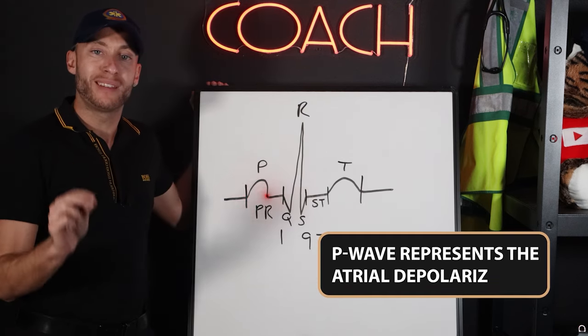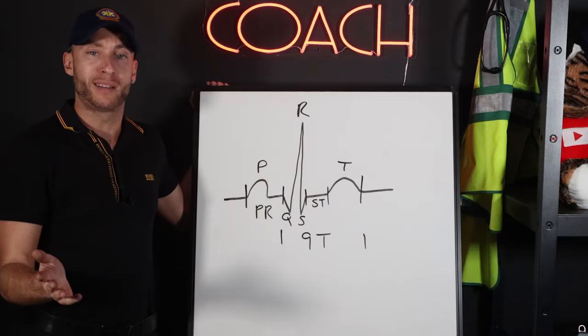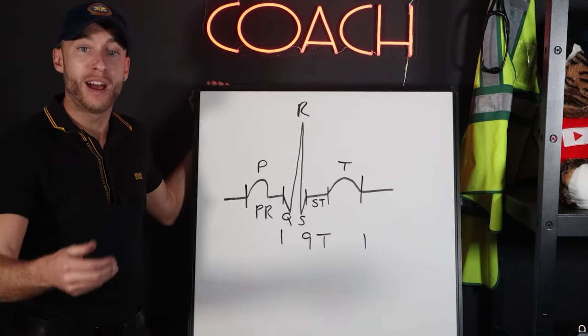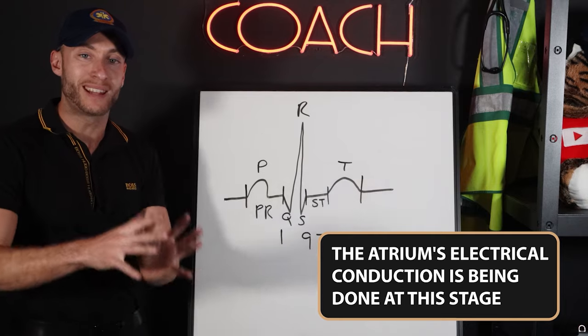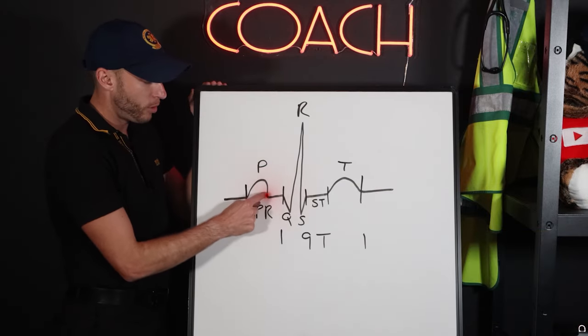The P wave represents the atria depolarizing. Depolarizing means that the atria is turning to contract — the atria is firing, going off. That's what the P wave represents. The atria's electrical conduction is being done at this stage, so we have electrical activity going through the atria right here.